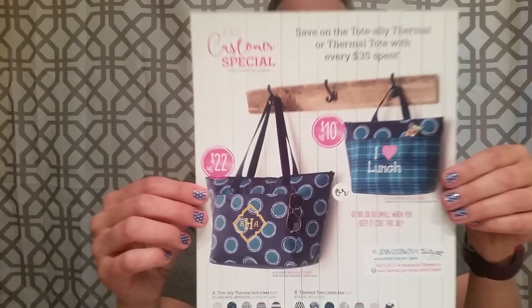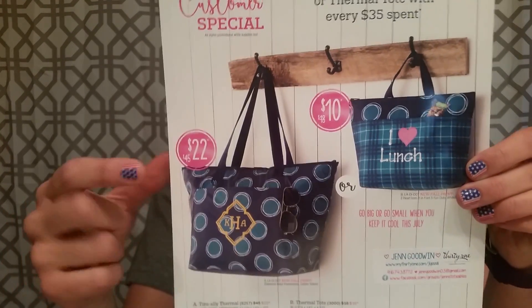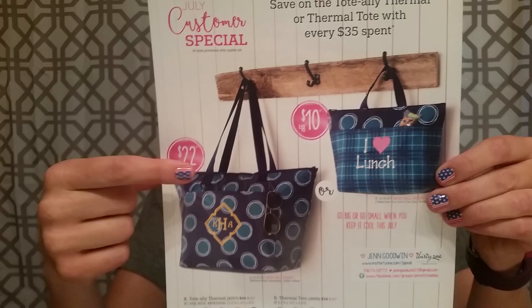Ladies, welcome to July! It's the first of the month, so of course we have our new customer specials with 31, and I wanted to be able to bring them to you firsthand so you could see a little bit of their uses. So first, here's the flyer that we have that shows the two customer specials that are available.